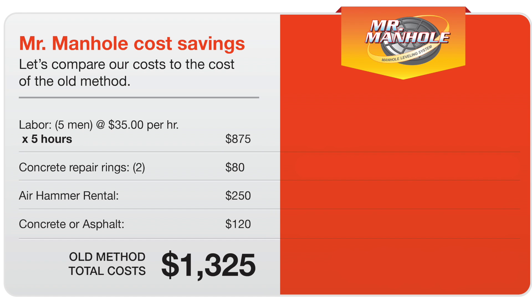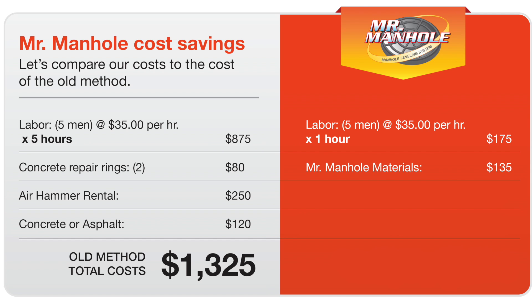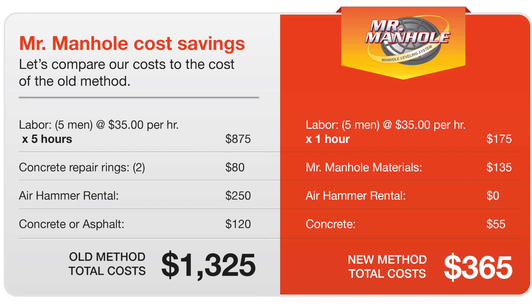Looking at the Mr. Manhole method, the major savings here is one hour for five men, with a total labor cost of $175. Mr. Manhole materials are $135. Zero for air hammer rental — not needed. Concrete, $155. Total Mr. Manhole cost: $365. That's right at $1,000 in savings between the two methods.